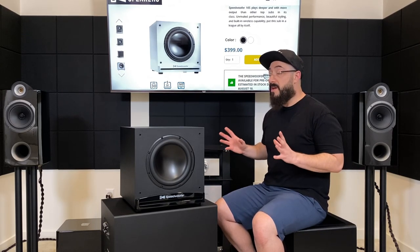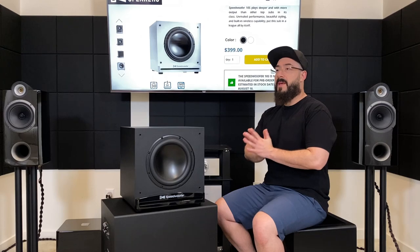Don't get me wrong — I'm not saying it's going to extend and have the output and authority of an SVS PB-16 Ultra, nor am I saying it's going to have the mid-bass articulation of a Rhythmic F12. What I am saying is it's got a great combination of low frequency extension and deep bass as well as tactile bass in the upper frequencies. Tactile bass is going to be important for anyone who listens to a lot of rock, plays games like first-person shooters — the initial crack of the gunshot when you feel it hit hard, that's tactile bass. It matters a lot in movies as well. Personally I don't care so much about tactile bass, but I know it's important to a lot of people, so I wanted to mention that it's great at both the low frequencies and the tactile mid-bass.